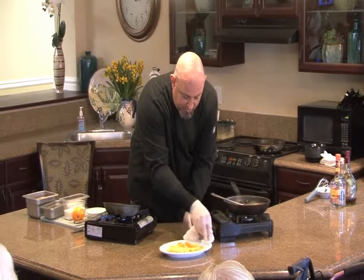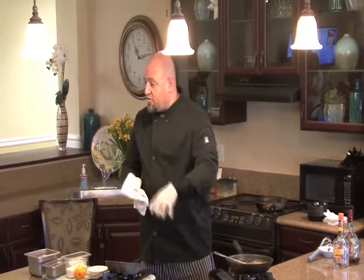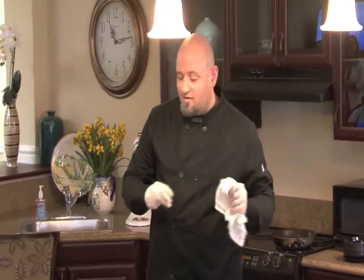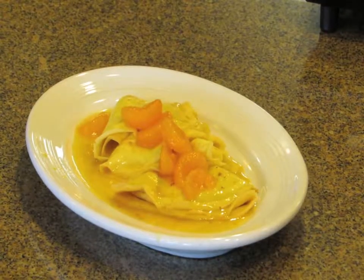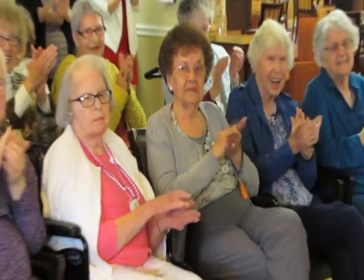I've seen restaurants do it where they actually put the crepes back into the liqueur and let them cook in there, but I find it sometimes makes the crepe a little soggy — so this is the way I prefer it. This right here is my version of the French classic, crêpe Suzette. Thank you.